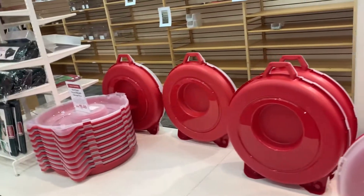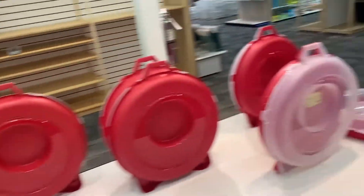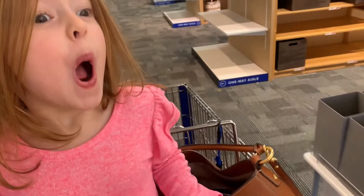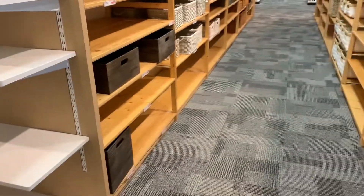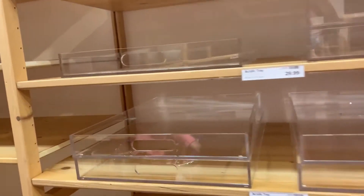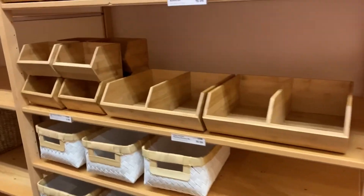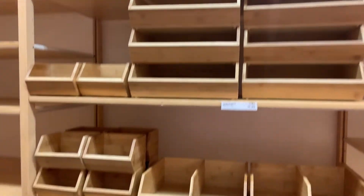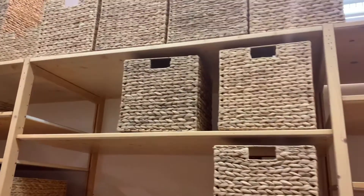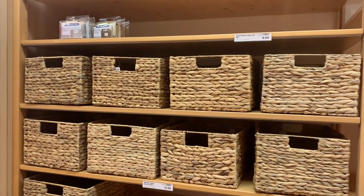Look at these wreath storage boxes. I need these, but I wish they had different sizes because I don't feel like my wreaths are that big. These are cute. That would be cute in her pantry. Love all these. My friend said she got those and put them in her pantry, but she had a moth problem, which just kind of creeps me out.